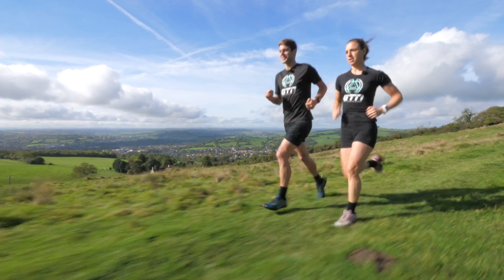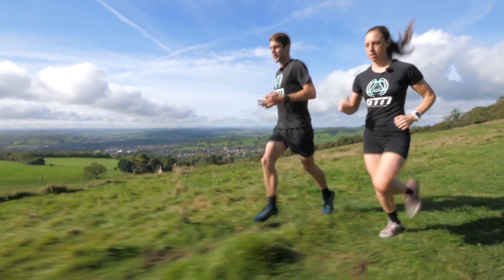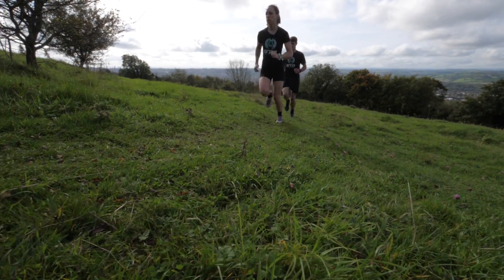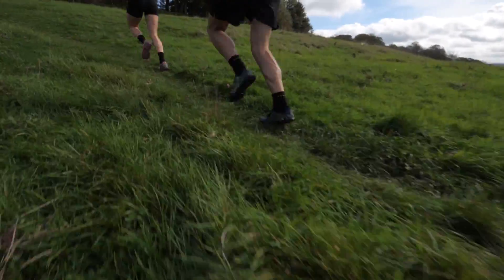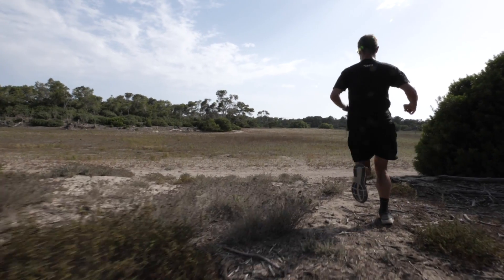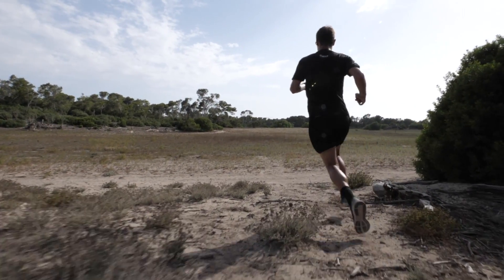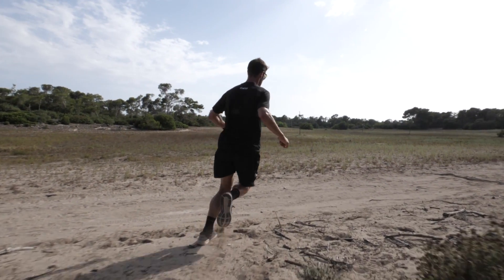Another thing to consider is your cadence, and actually your cadence should change quite a lot during one run. For instance, if you're running uphill, you should increase your cadence for efficiency. But also, if you're running over loose ground or mud, if you've got a long stride with a lot of torque going through your foot, you could end up slipping or losing grip. So again, you just want to increase your cadence ever so slightly.